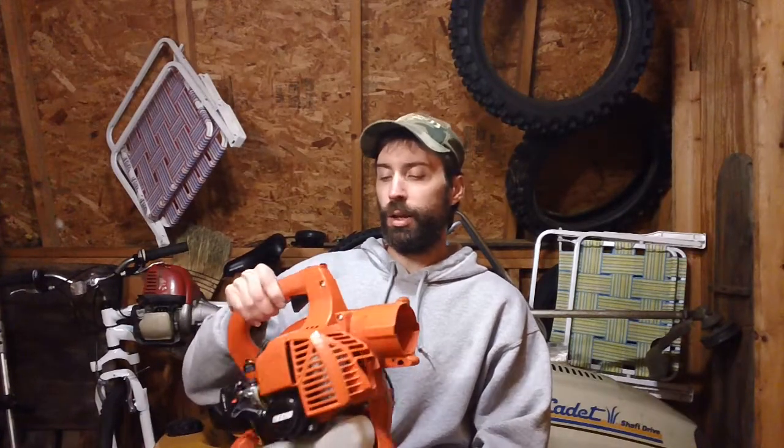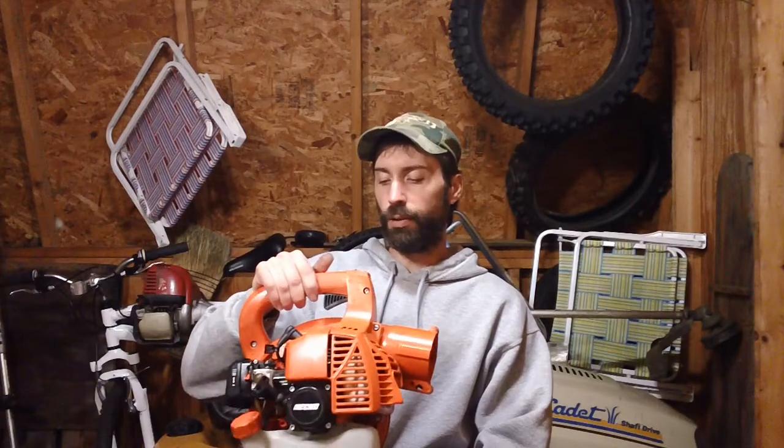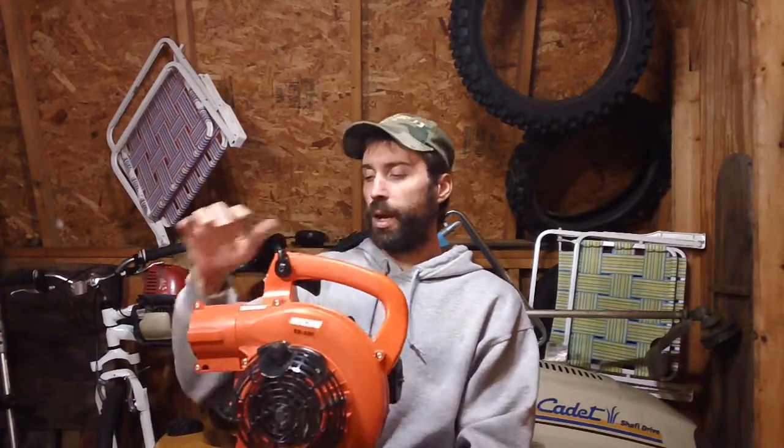These machines run pretty good whenever they're running well. This one, and most ECHO stuff, they only have one piston ring in there. I really don't like that because it's always a general rule to have two in there, because you want the most compression you can get. And this one only has one, as do most of them out there on the market.